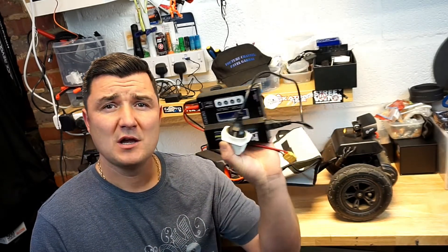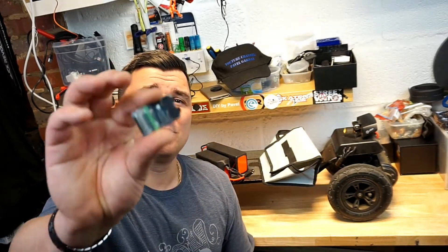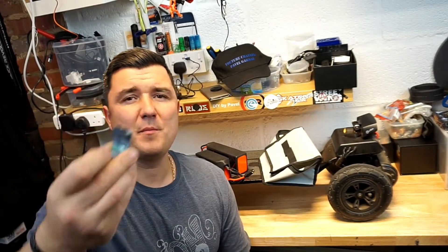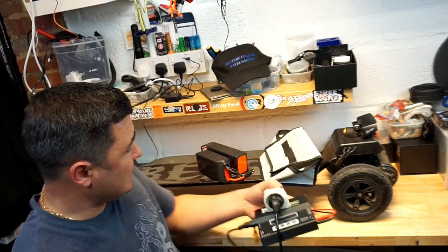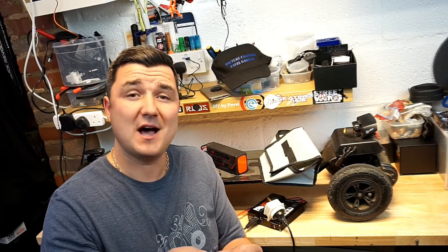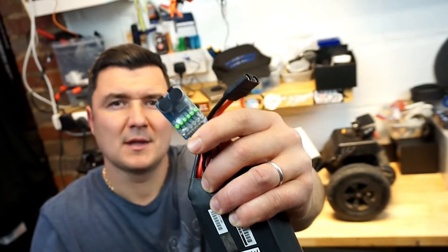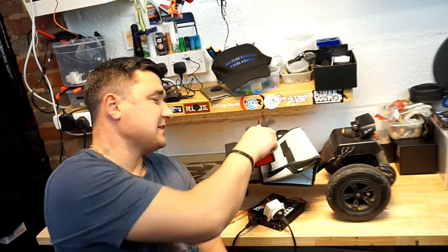Anyway, today is all about the batteries, chargers, and the low voltage indicators. I've got myself the low voltage indicator from Hobby King. It's quite nice — it does a nice loud sound when the battery drops down on the voltage.